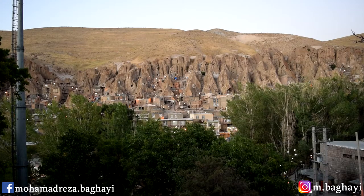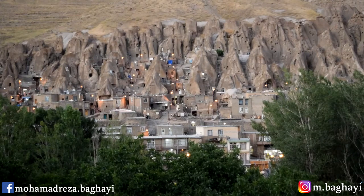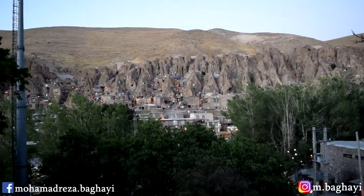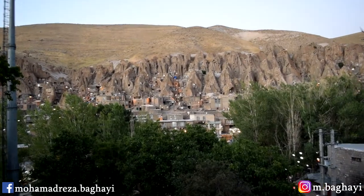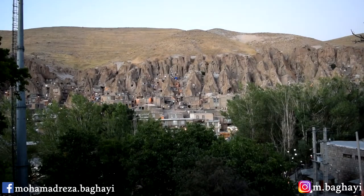Here is the zoom range of the lens from 18 to 55. Now we're in 18mm — 35 — 55 — back to 18 — 55 — and 18mm.